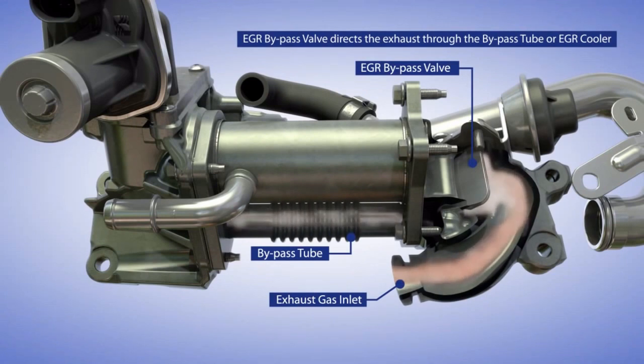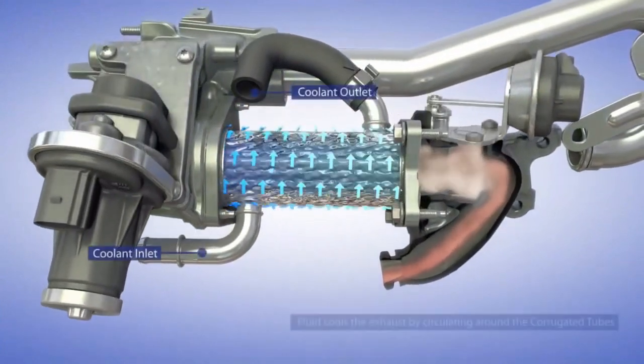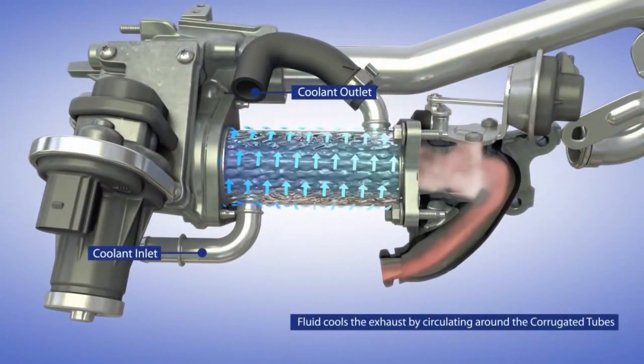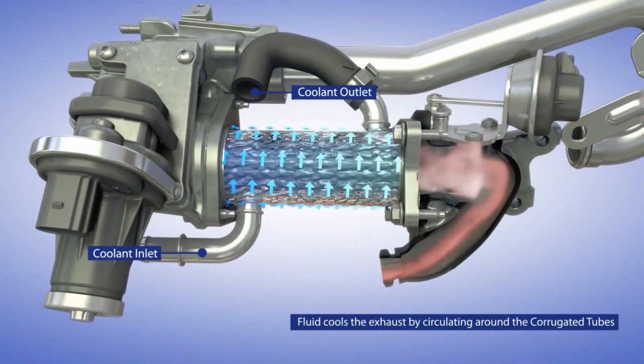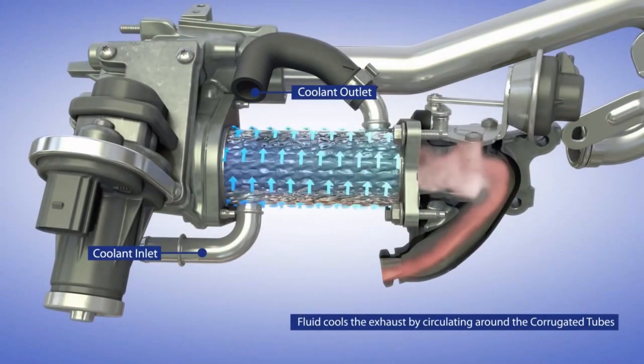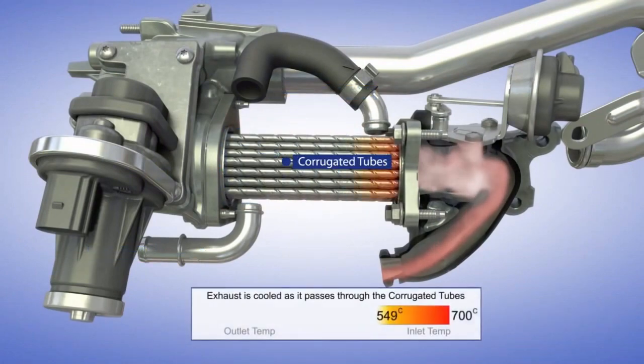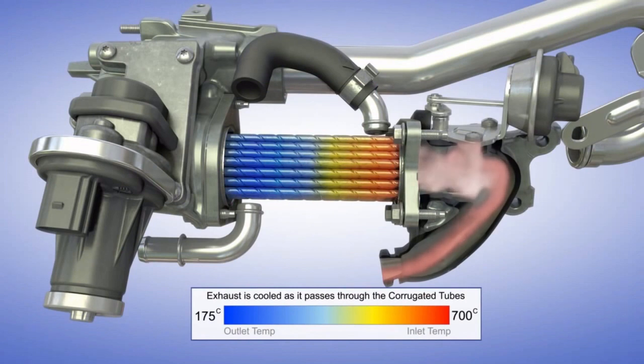When EGR is active, the bypass valve is closed and the exhaust gas flows via the EGR cooler. Here we can see the bypass valve directing the exhaust gas via the EGR cooler. The engine coolant cools the exhaust gas inside the EGR cooler unit by circulating around the corrugated tubes. The temperature of the exhaust gas drops down drastically as it flows through these corrugated tubes.